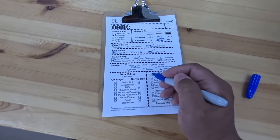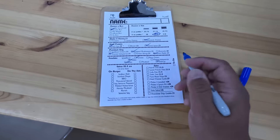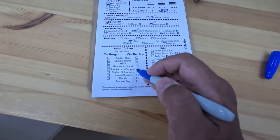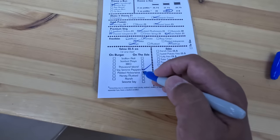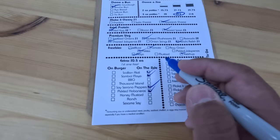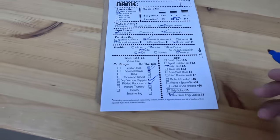These are free, so some pickles, ketchup, mayo, lettuce, tomatoes. Extras — first one is free: soy serrano peppers, pickled habaneros, sambal mayo. Let's try the scallion aioli as well. Let's do some curly fries and a chocolate chip cookie.